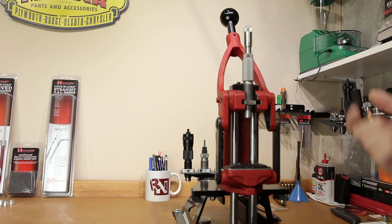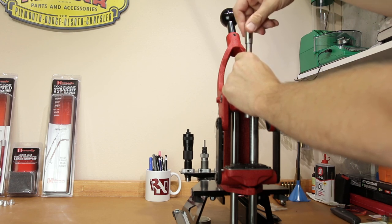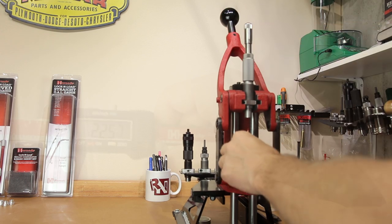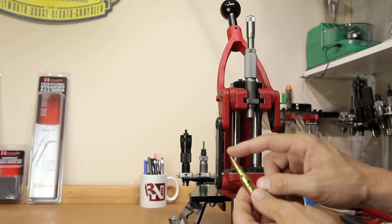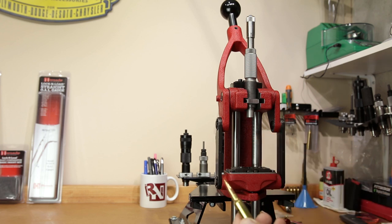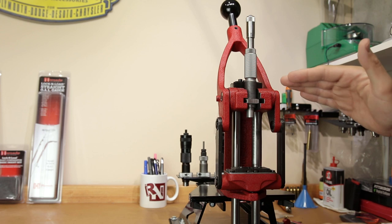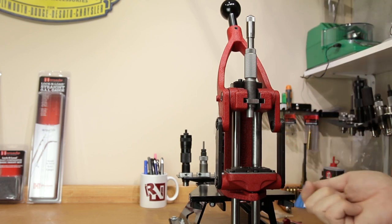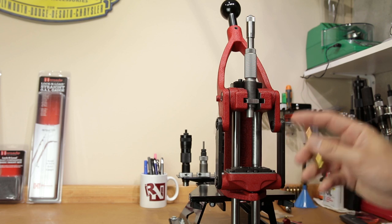Assuming you load different projectiles at different lengths, you may not know what your die setting is. You can take a round that's not yet seated, put it in the die, seat the bullet just started, then use your tool to measure the CBTO you're going for and dial it right into your die. If you needed to move it 150 thousandths you dial that in, take your measurement, and confirm. This is very important when you don't have consistent tips — like with hollow point boat tail bullets where you'll often see inconsistencies in overall length. Your CBTO should be consistent. When you take notes and decide on the CBTO you want, your next batch is easy: dial it in and get a very consistent distance to the lands, which is what you really want — consistent CBTO matters more than consistent cartridge overall length.